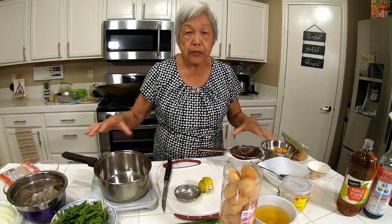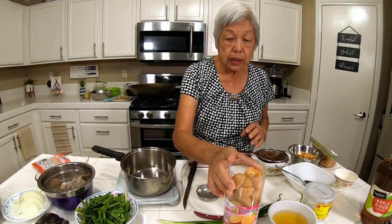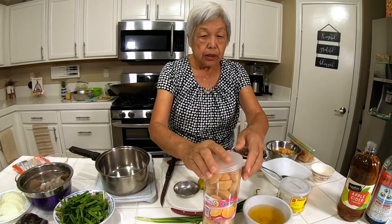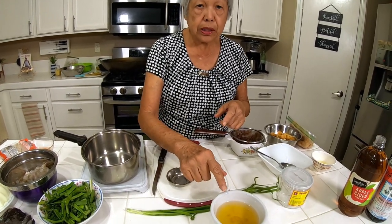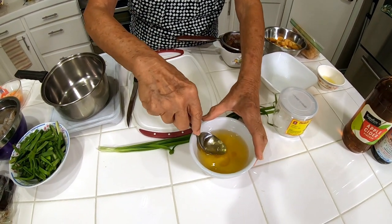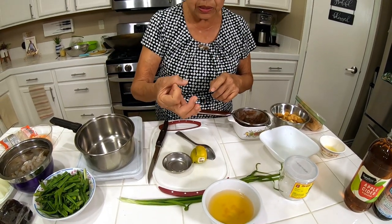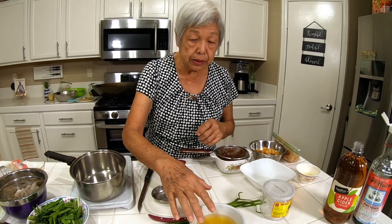I have here some of the ingredients I wanted to show you first. This one here is palm sugar and it comes in little cakes like this. It's very hard, so what you have to do — I found by trial and error — is put it in some water and soak it and it'll soften up. Some of these haven't really dissolved so you can just take a spoon and mash it up a little bit. I put probably about three cubes in there and maybe about a quarter cup of water, and let it sit.